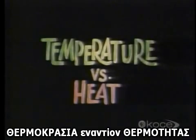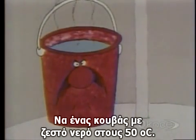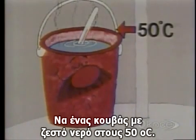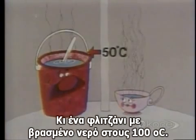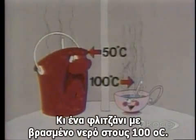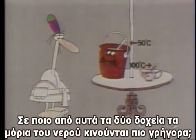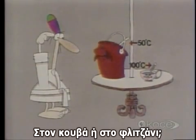And now, temperature versus heat. Here's a bucket of hot water at 50 degrees Celsius, and here's a cup of freshly boiled water at 100 degrees Celsius. In which of these two containers are the water molecules moving faster — the bucket or the cup?